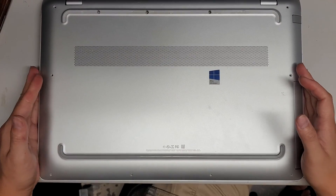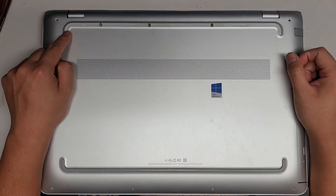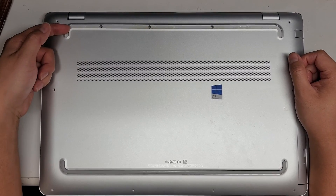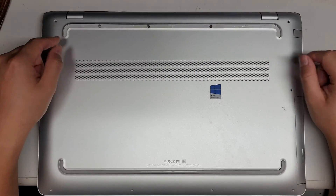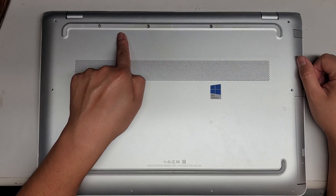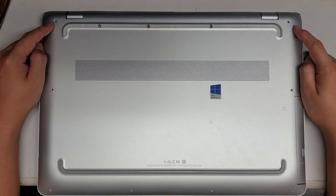First, what you want to do is remove the rubber foot here. If that adhesive comes away from the rubber piece, you have to remove that adhesive from the inside. When you put it back, put that adhesive first and then you can put the rubber piece back. Under here there are three PH1 screws — remove those three, and then remove these T5 screws.